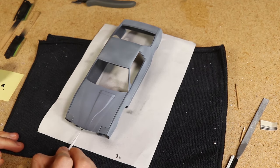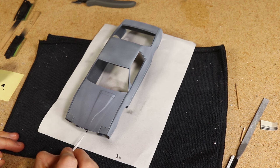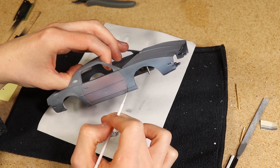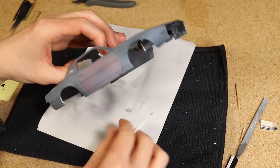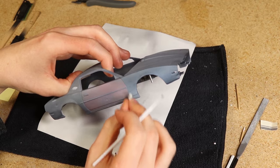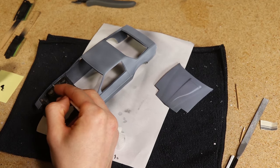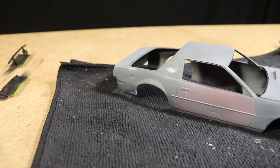I then thinned out some flat black paint to create almost a wash and carefully applied it to various sections. In some spots I would wipe off the excess with a paper towel. It ended up being a nice way to add some subtle details to parts of the body. Just like with some of the stuff I did earlier, I didn't want to add too much and leaned on the side of using it sparingly.